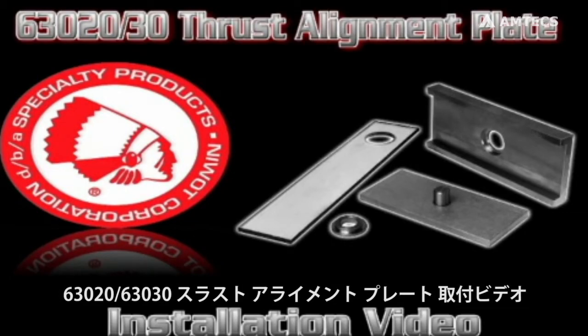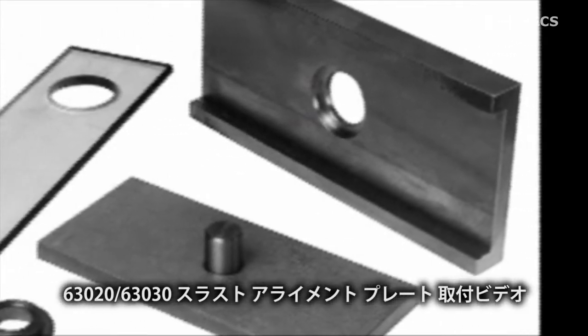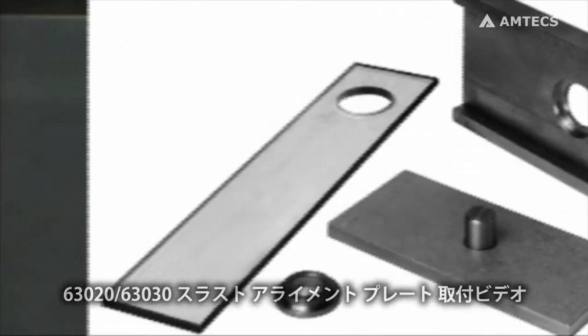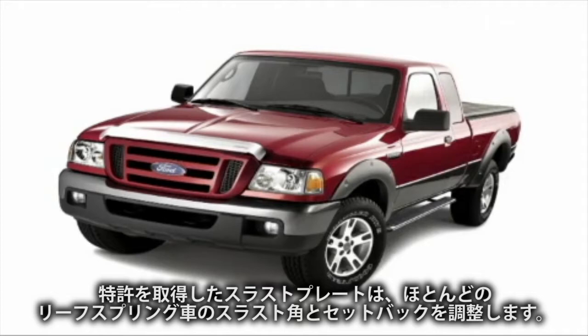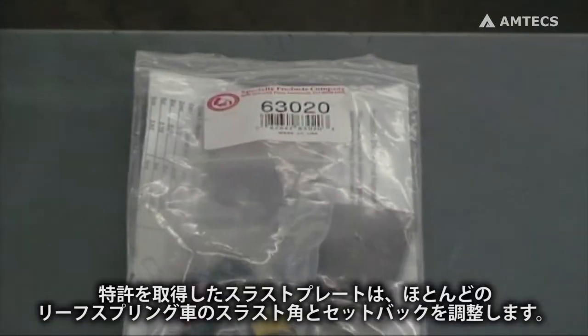Welcome to this Specialty Products Company installation video for the 63020 and 63030 thrust alignment plates. Our patented thrust alignment plate will allow for correction of setback and thrust angle on most vehicles with rear leaf spring suspensions only.